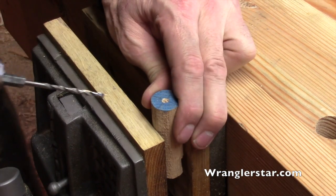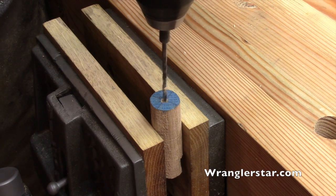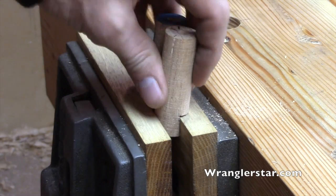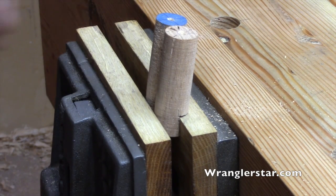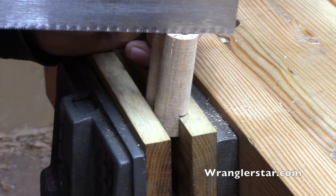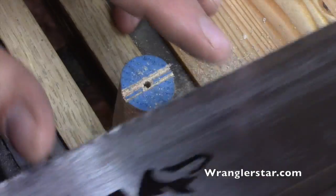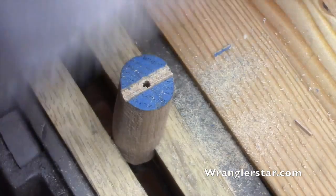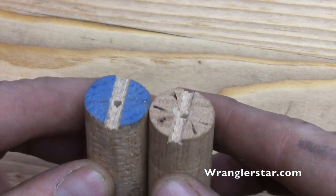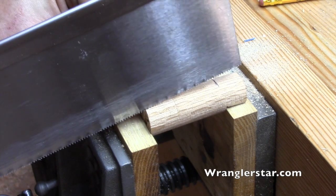Next we're going to drill an 1/8-inch hole right in the center in the bottom of these — not too deep, not much more than 3/4 of an inch or so. I've got the dogs chucked up in the vise with the shoulders facing the front of the bench, just like that. We're going to take our saw and cut a little groove in there about the thickness of a coat hanger. Then on the back side of the dog, we'll cut that same groove along the top or back of the dog.